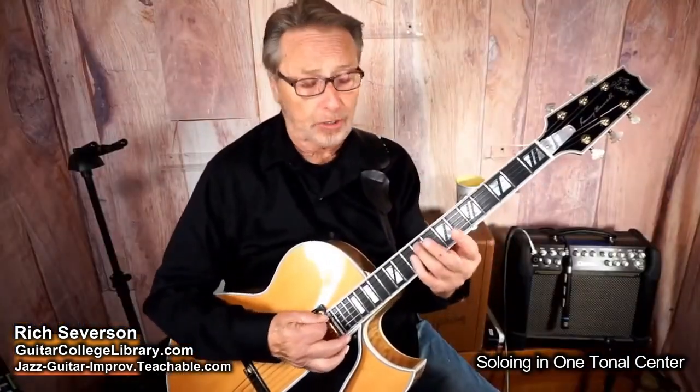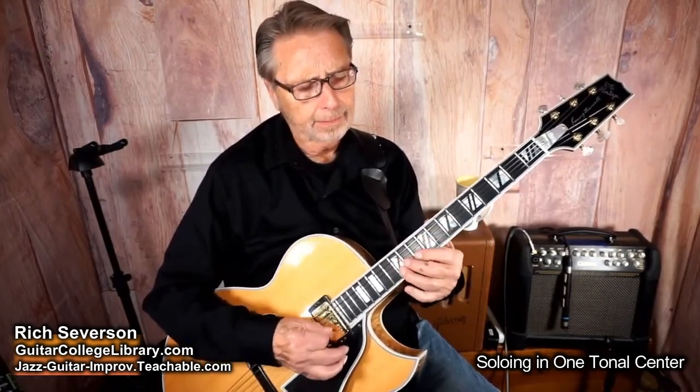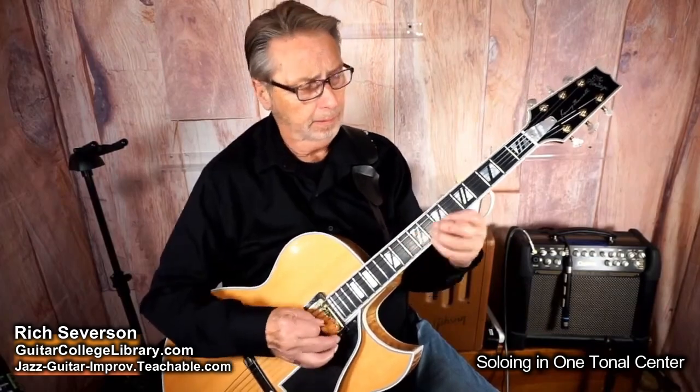Now that's a G. Here's a G arpeggio. Within the G scale, I have G major 7, A minor 7, B minor 7, C major 7, D7, E minor 7, F sharp minor 7 flat 5, back to G. So why don't we focus in on some of those chords and forget about the A minor and all that stuff.